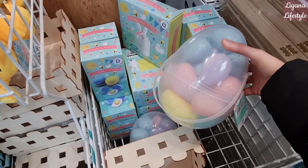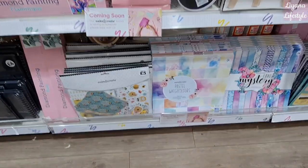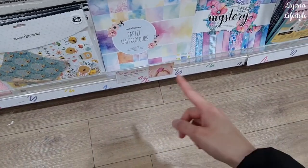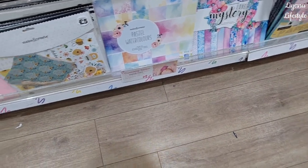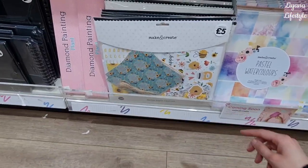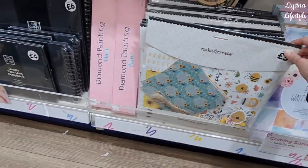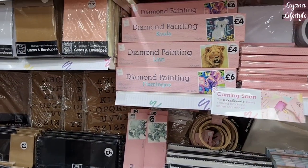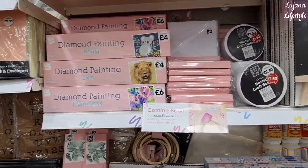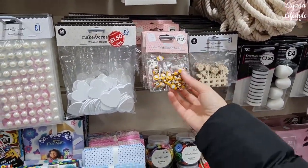They have this huge bucket full of eggs — it's an egg itself, the bucket — for four pounds. I like the books they have; the watercolor ones are so nice, I really love those. This is a new set here for spring at five pounds, everything bee-related. They've got diamond paintings in for eight pounds.